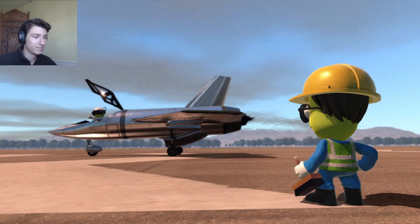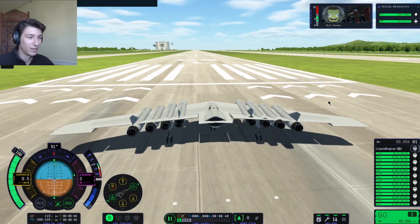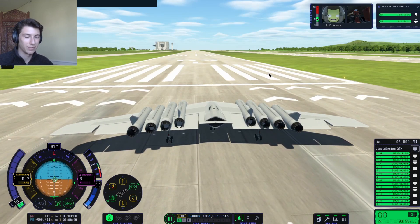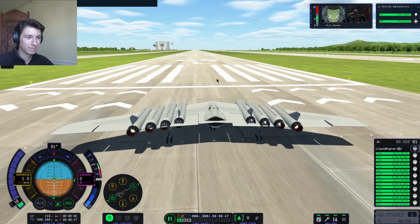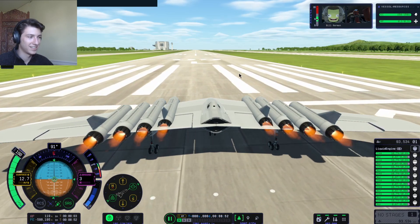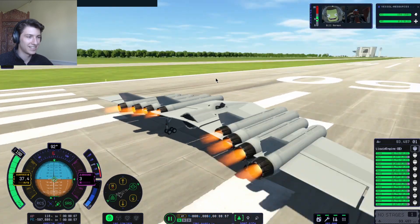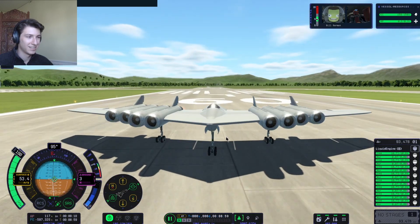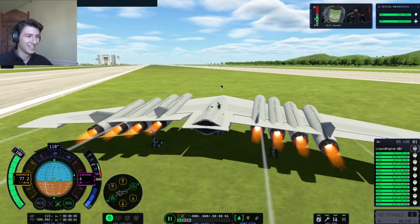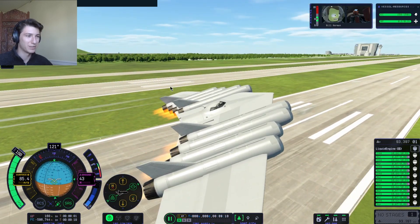Let's just try it out and see what happens. That's encouraging — it didn't explode on the runway. Let's throttle down because I think we're going to get quite a bit of thrust out of these. SAS is on. It's pretty cool looking. Oh wow — it flies, it flies easily! Like, at very low takeoff speeds.